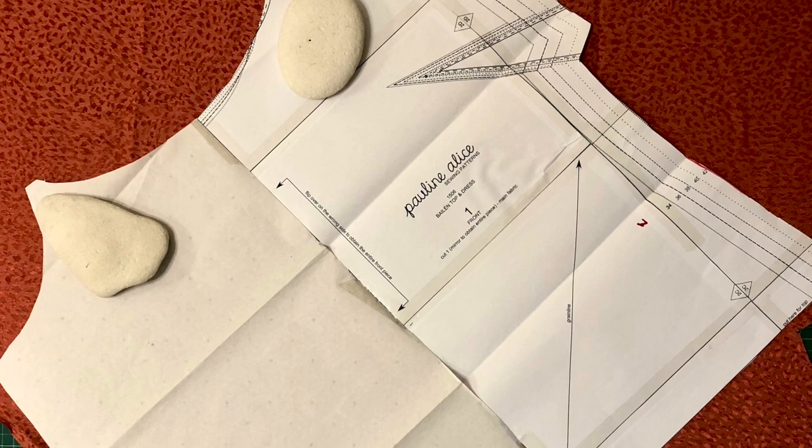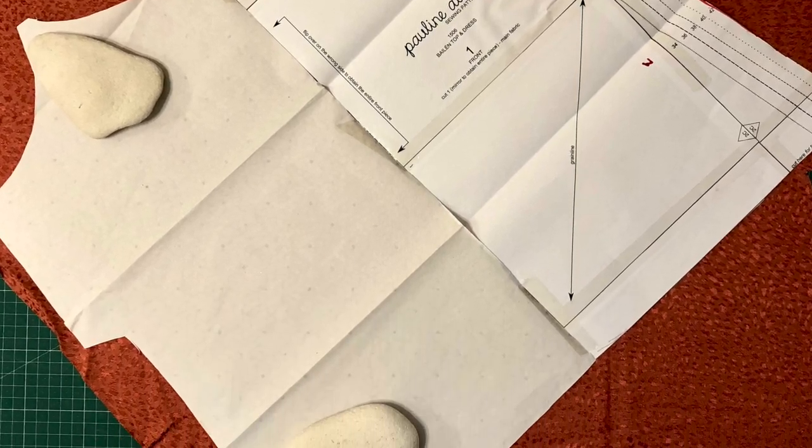Tip three is to cut on a single layer wherever possible. If your pattern piece is meant to be cut on the fold, trace it out first so you're cutting the full piece rather than half. That way you get your pattern placement right and have less chance of shifting. Don't be tempted to cut on the fold — it will shift and you will be annoyed, just making more work for yourself later.